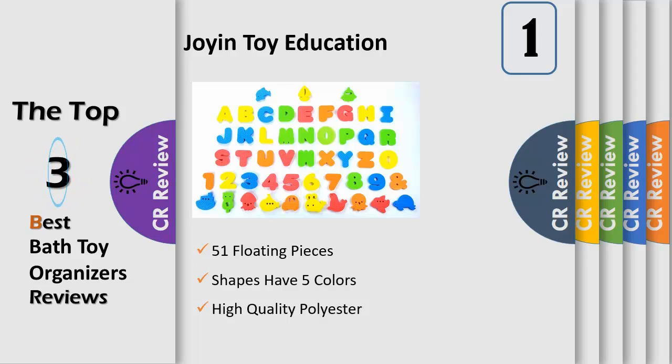Shapes have five colors: green, yellow, blue, orange, and red. The best educational learning toys for helping baby identify colors, letters, numbers, animals, etc.